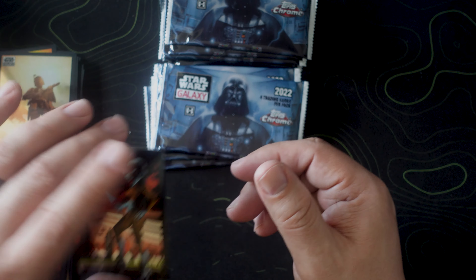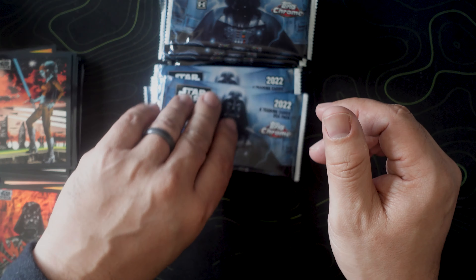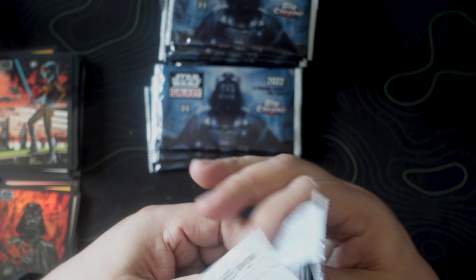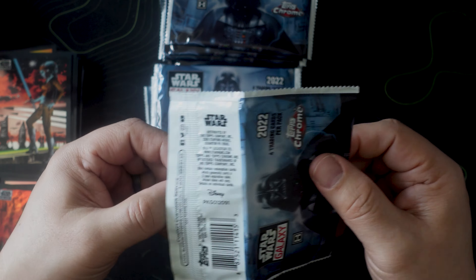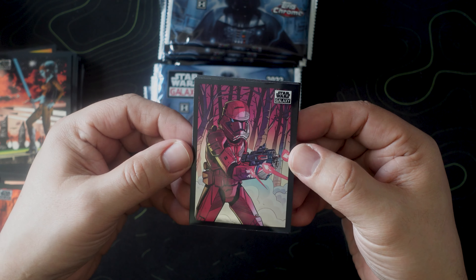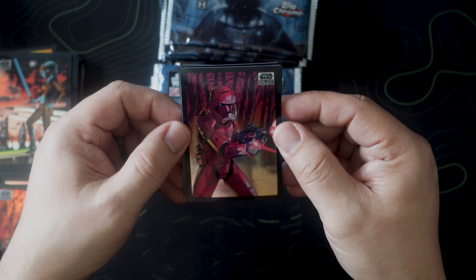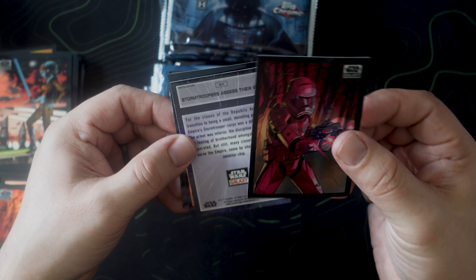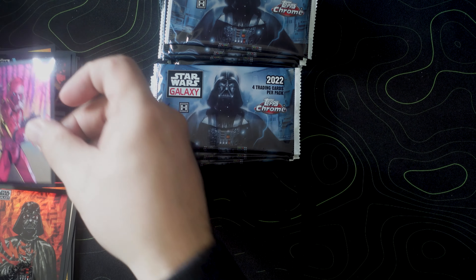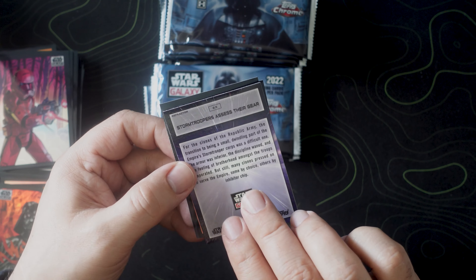The infamous Boba Fett — I almost called him the Mandalorian. Original trilogy concept art card — oh snap, that's pretty awesome. And then 'Lack of Faith' — we got the refractor of it! I wanted this so bad, I'm so happy right now. That Vader is sick.